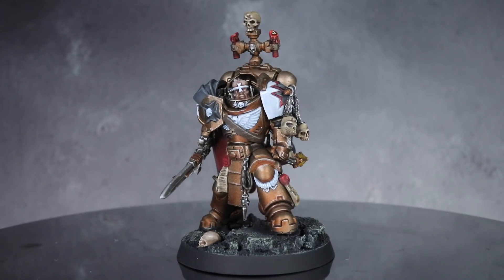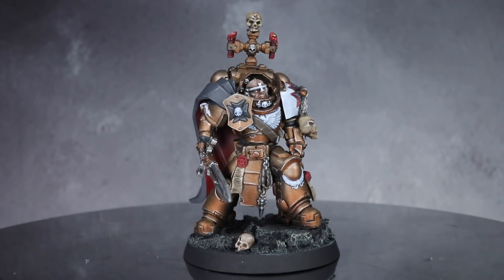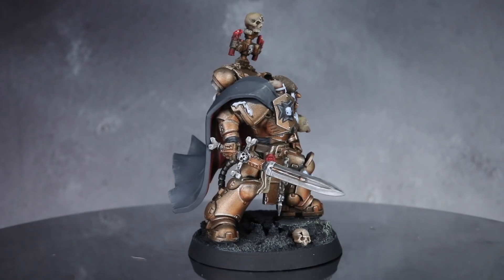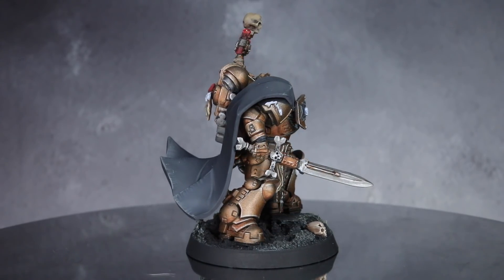And here we have the completed Primaris Halbrecht, High Marshal of the Black Templars. I painted him the same colours as his original model to help tie him in to his firstborn incarnation. If you're interested in how I tackled that, there's a link on screen to my livestream where I painted this guy up.